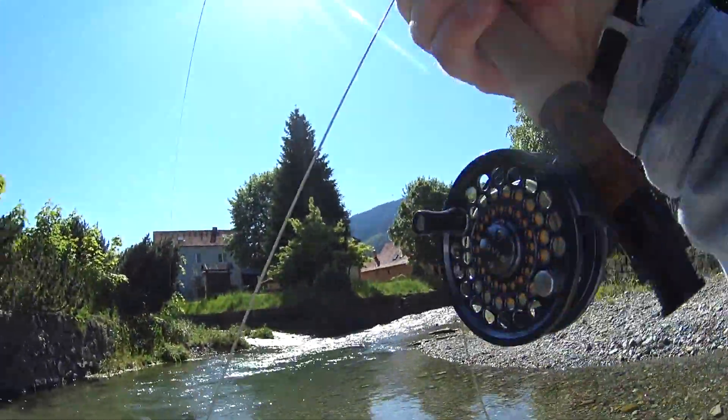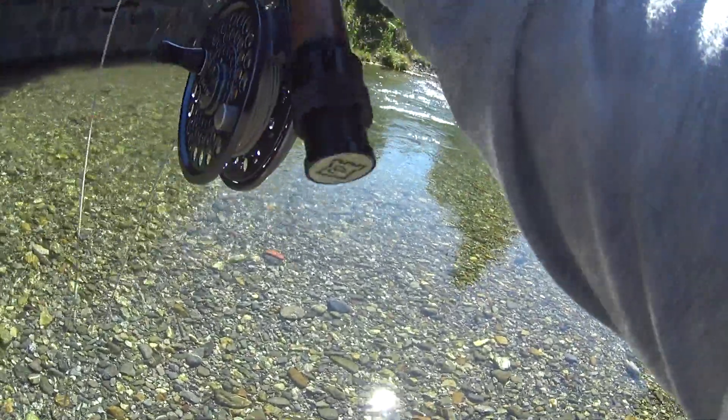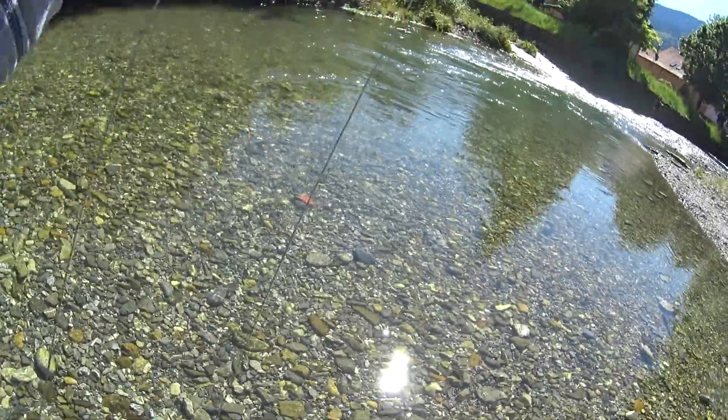There we go. Nice fish. Yes, small — nice river trout. It's on the unweighted nymph.